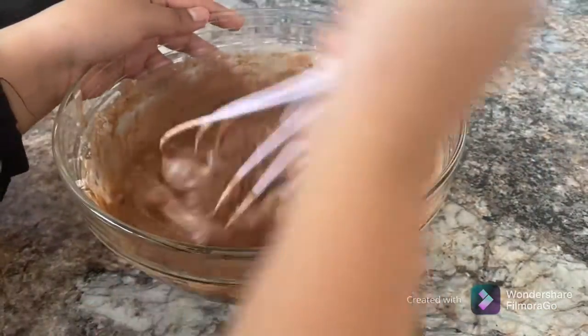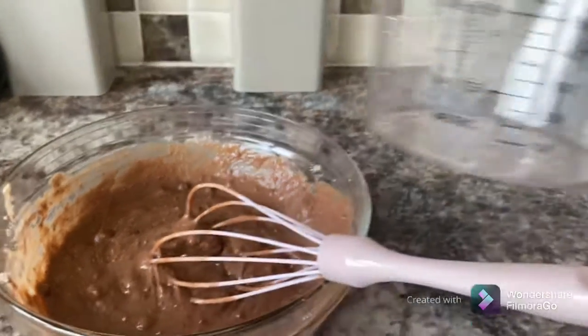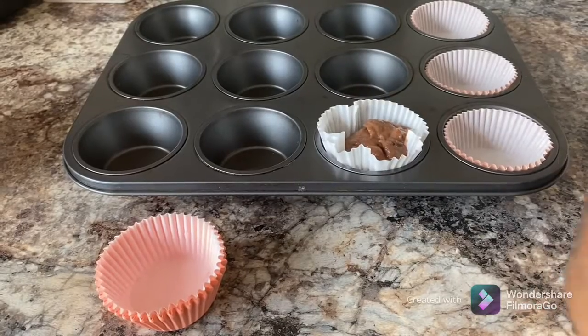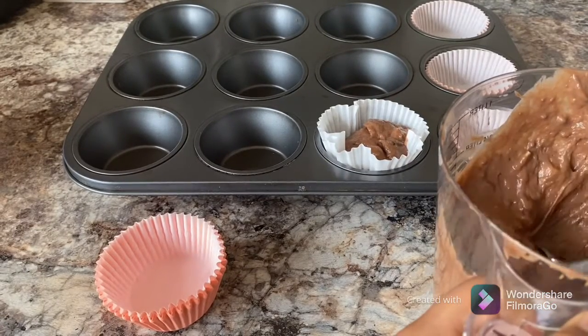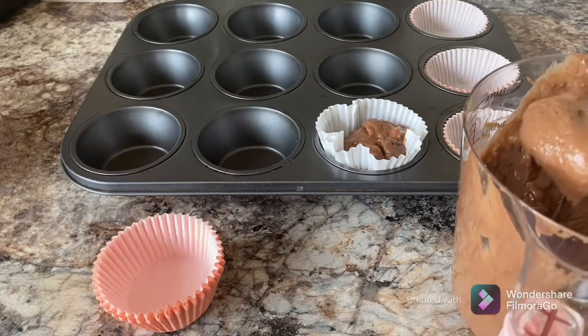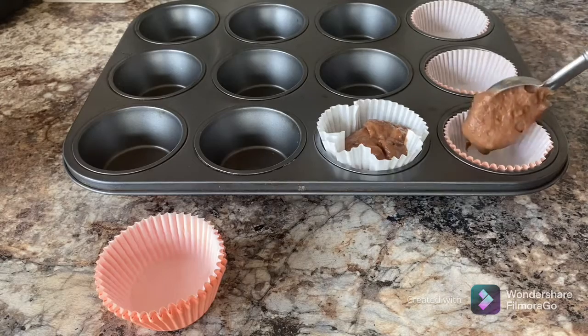Now we're going to put it into our little cups. We're going to be putting one little ice cream scoop into each one, just so all the cupcakes can be even and have the same amount.